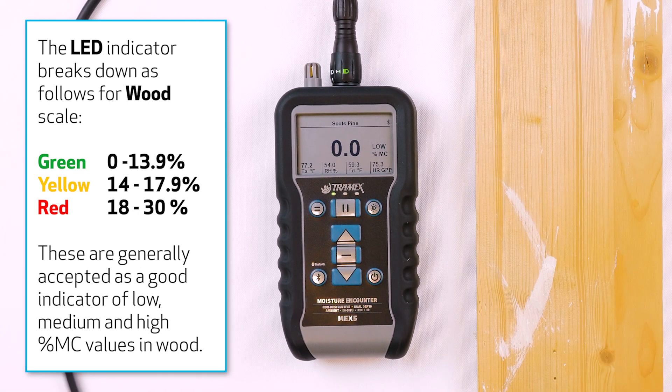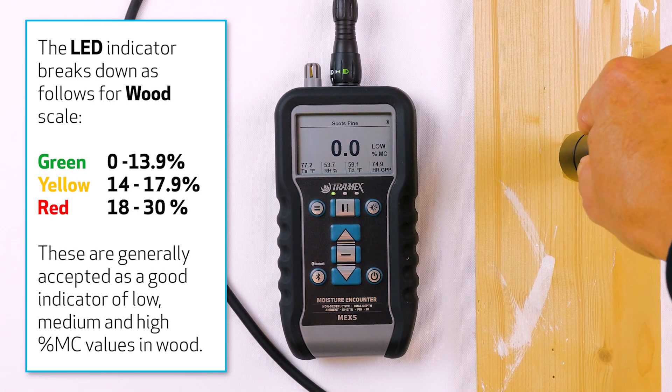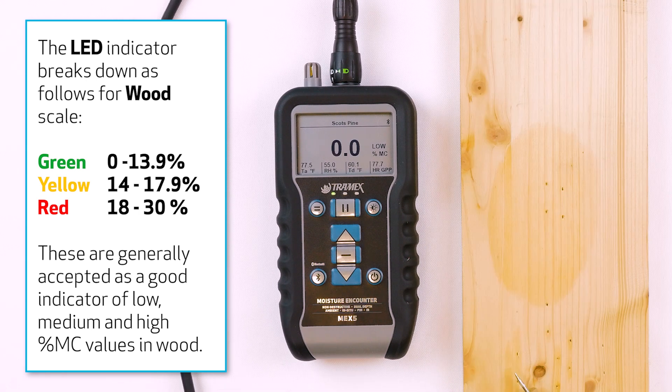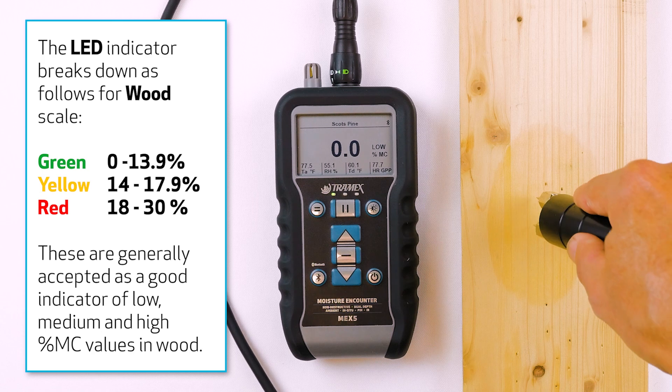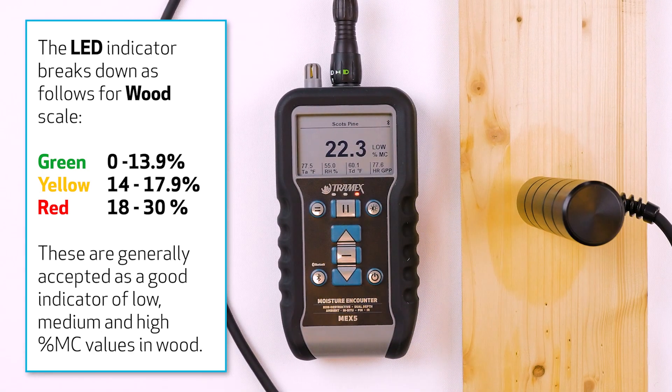Here we have another sample I'm going to test, and I'm suspecting there's some moisture in this. Once again, I'm inserting with the grain and you can see we're getting a yellow light indicating caution. Here we have another sample, and when I insert the pins with the grain, we see we have a red light indicating a high level of moisture.